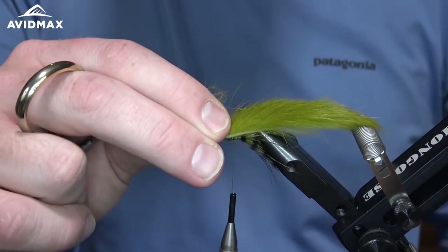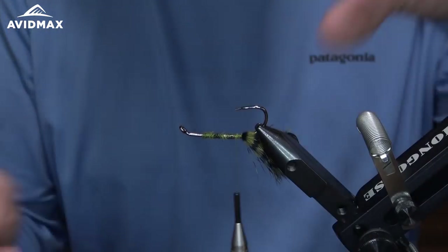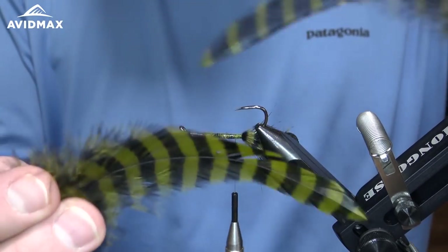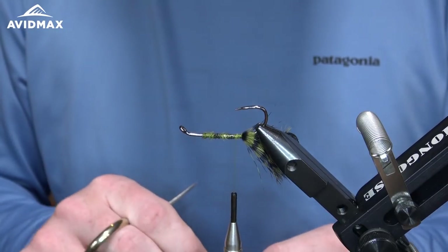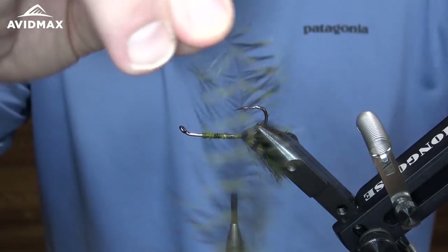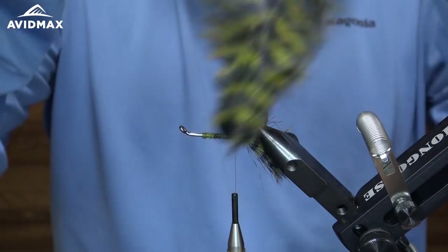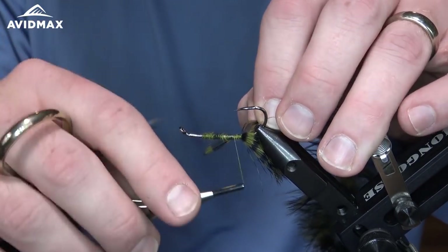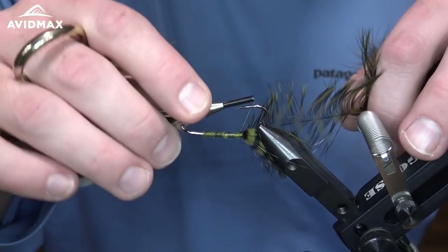We've got a nice long rabbit strip there to use in a moment, but I'm going to set that aside and go ahead and tie in our next material — the schlappen feathers. I have two schlappen feathers picked out. One is a little bit more full with longer barbels; I'm going to use the sparse one first as my underbody. The second one will come later as my collar. I'll prep the feather by pulling all the fibers back so they're flaring out 90 degrees off the stem, leaving myself a nice tie-in point, and fix that right on the side of the hook shank.